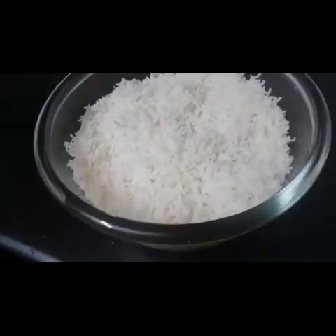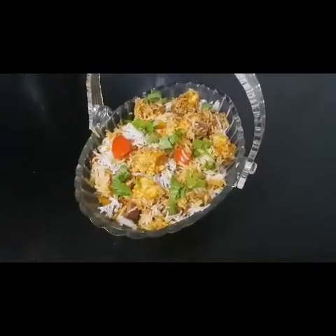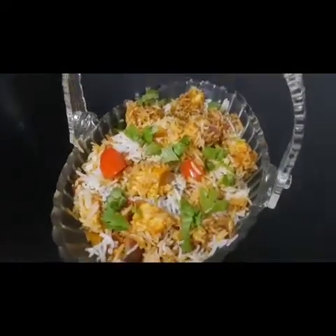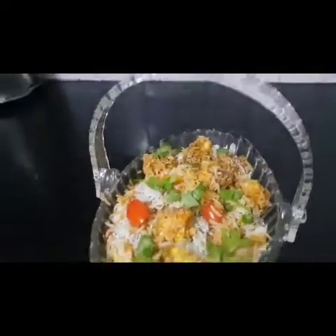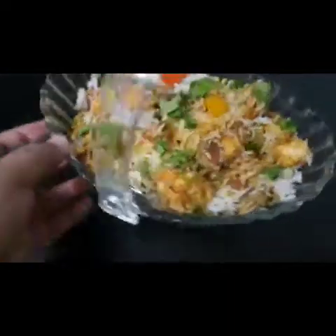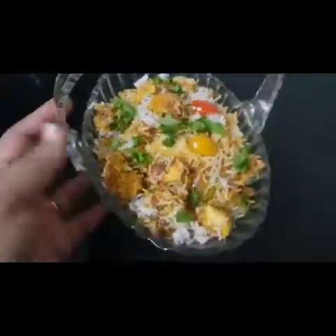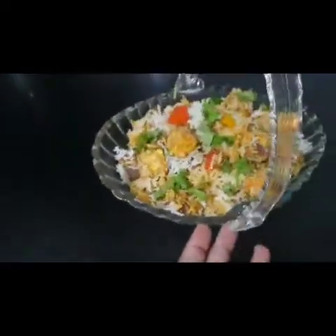I will mix it and serve it in the serving plate. The biryani is ready. Thank you so much for watching!